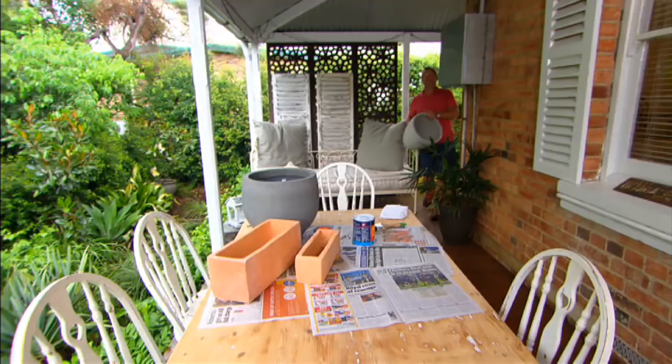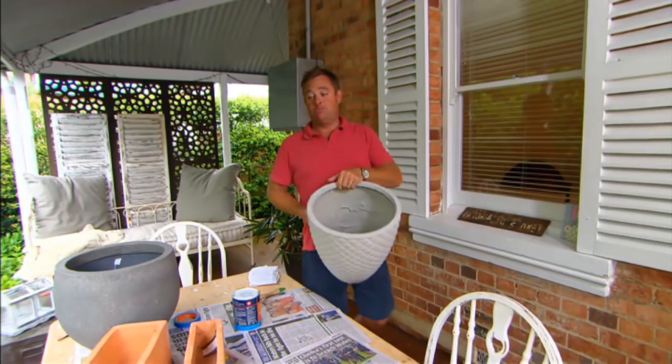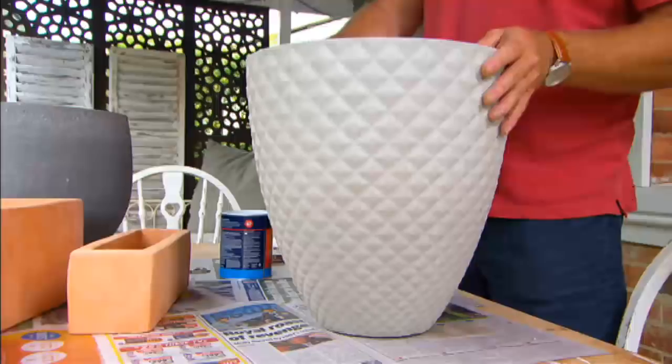Pots have always been fashionable, but these days they're trendy. You can buy all fancy types with colours and patterns, or you can make your own. Pick your pot — I've got fibreglass, traditional terracotta, and an exposed aggregate or concrete one.